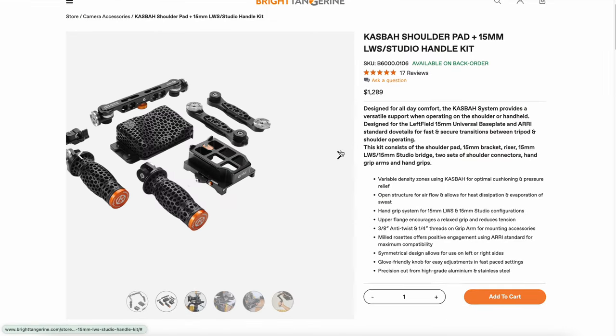I decided to reach out to Bright Tangerine, and the team was so kind and sent me one unit of the Casbah system to test together with some Sony FX accessories for the Congo expedition. Big shout out to Josh who made it happen.